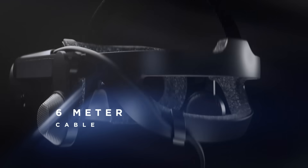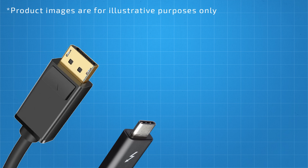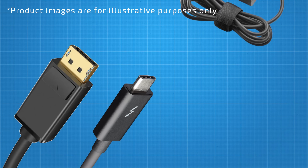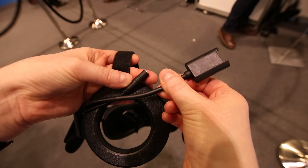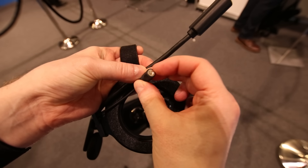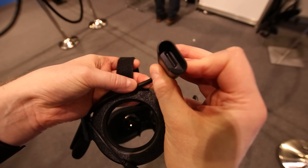The Reverb G2 comes bundled with a 6m single barrel cable which is removable from the headset, using a single DisplayPort and single USB-C connector for power from your PC. If you don't have a USB-C port that can provide 6 watts of power, a power brick is included in the box, along with a DisplayPort to mini DisplayPort adapter for use with a gaming laptop. This new cable design is a huge improvement over the original Reverb's chunky double barrel cable and awful connection box at the back of your head.